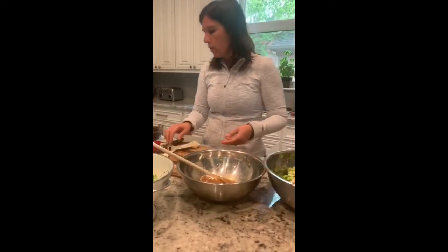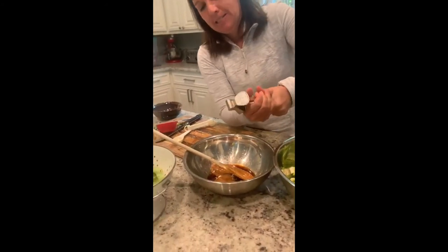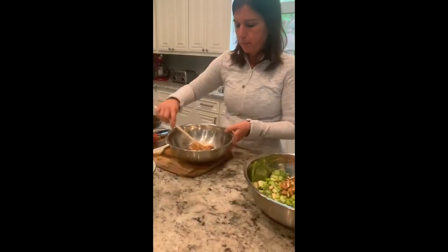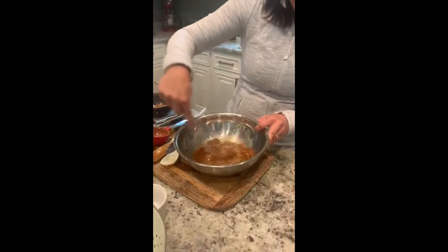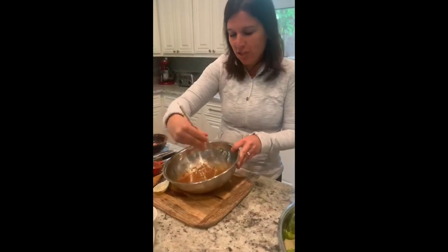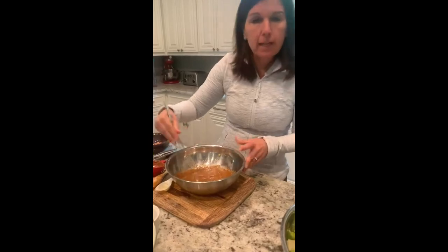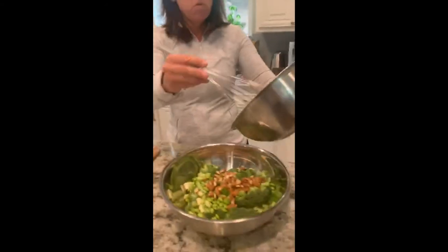Next is one clove of garlic, minced. I've got my garlic press. If you're using jarred minced garlic, I'd do about a teaspoon — it depends how much you like garlic. We've got the garlic in there, and then two tablespoons of water. Now we're just going to whisk everything slowly together. This really smells like a great peanut sauce you'd get at an Asian restaurant — the sesame oil, nuts, garlic, and tamari — almost like making a peanut sauce.